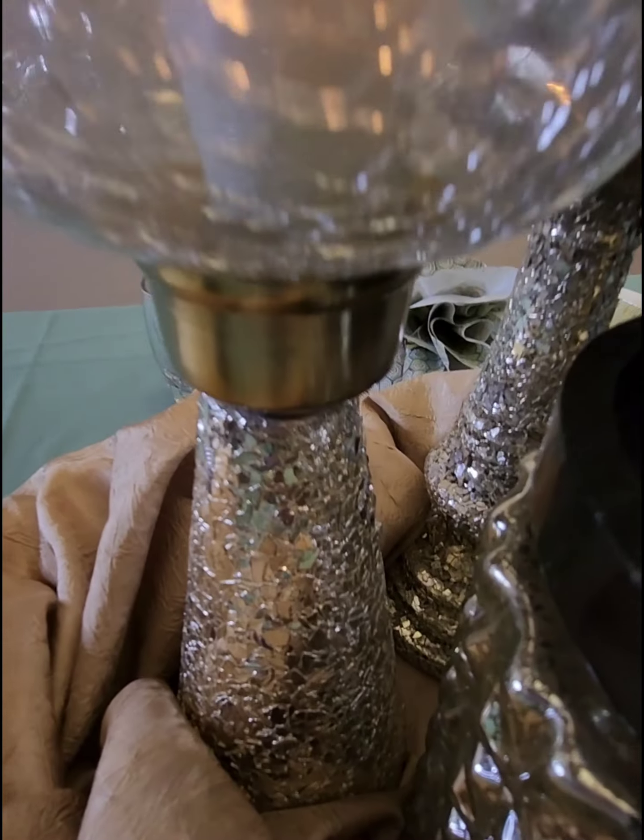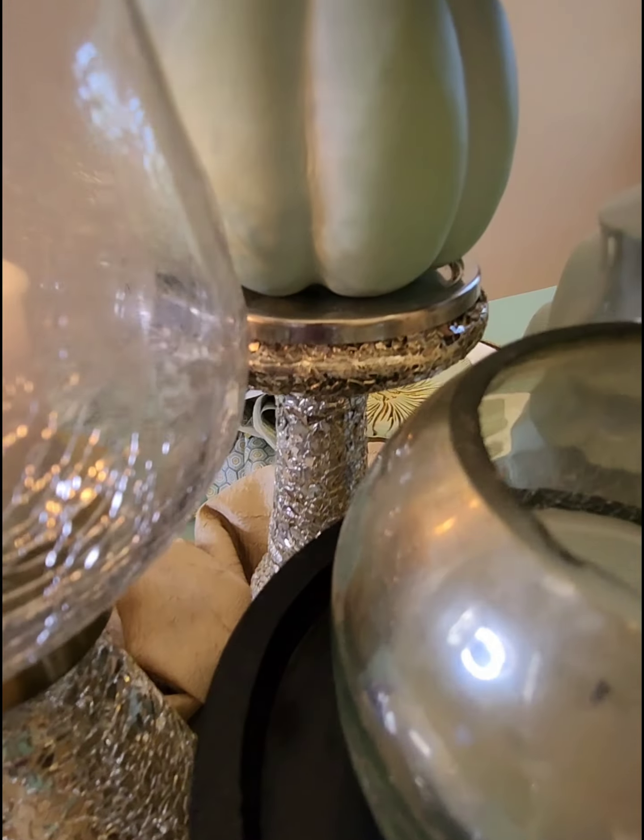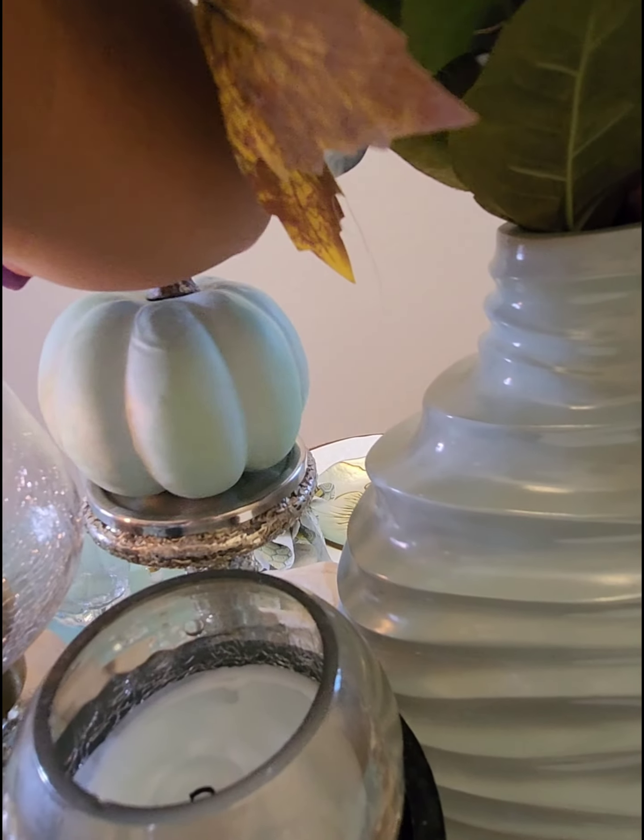I purchased this beautiful candle holder from Burlington — it was $5.99. And this nice little pumpkin came from 99 Cents Only — that was 99 cents.